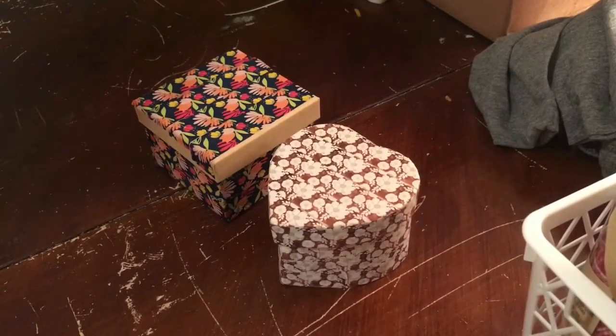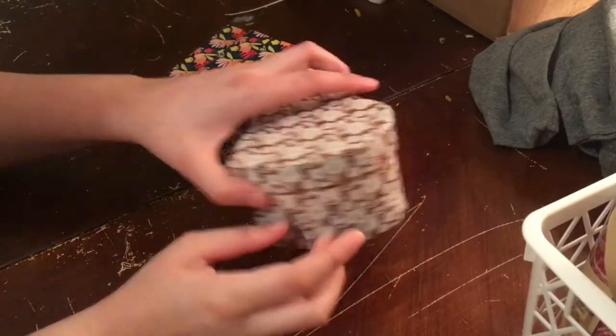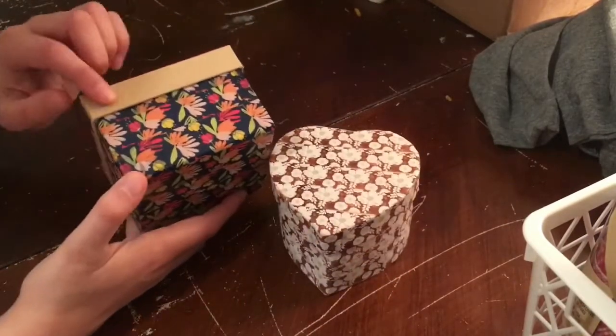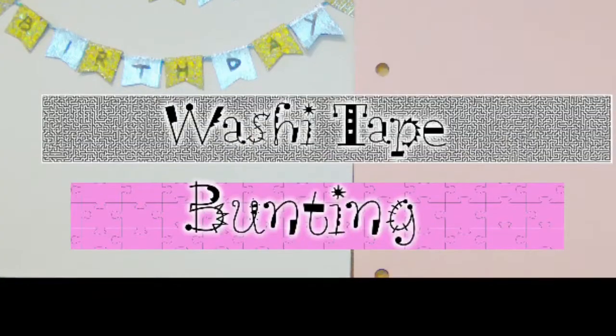Hello and welcome! In this video I will be showing you how to make these decorative DIY boxes using just the cardboard boxes from Dollar Tree and washi tape. You can use washi tape from Dollar Tree, which I do like, but I happen to use one from Target and one from Michaels for these.